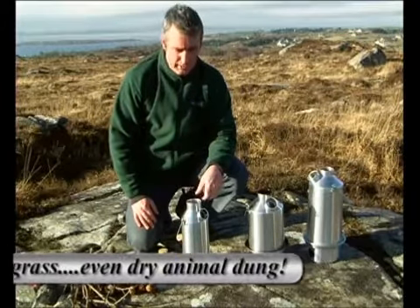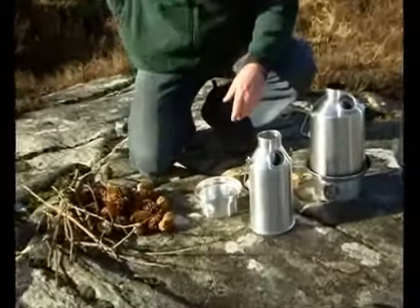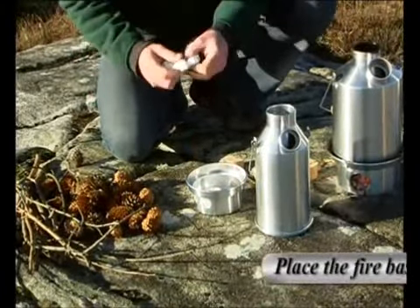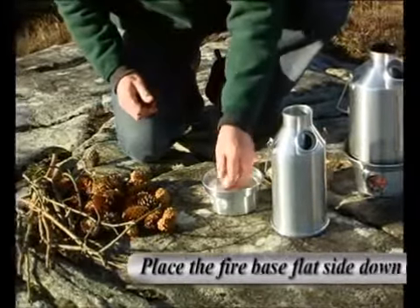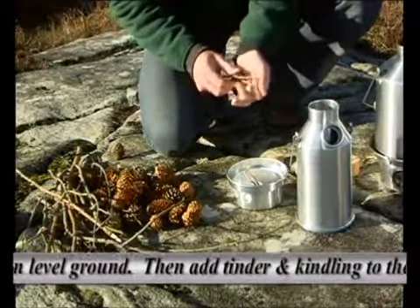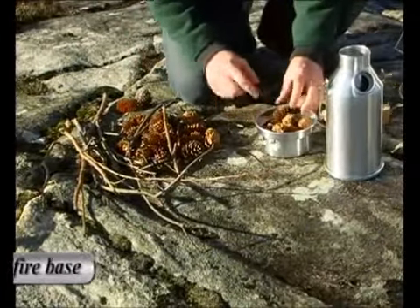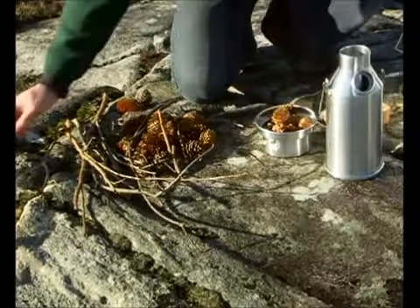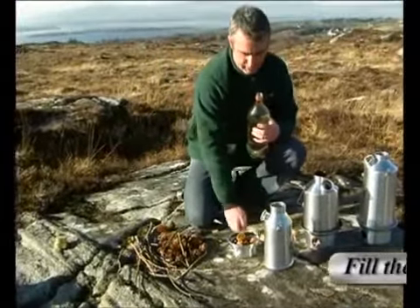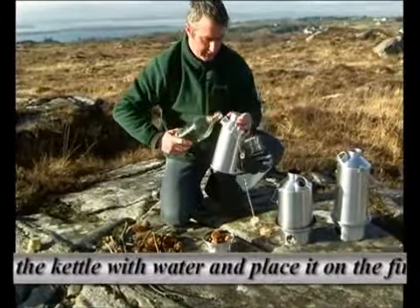So let's show you how it works. This is the fire base. We basically want to build a normal fire in the fire base and add our tinder and our kindling to make a brew. This is a half litre model. The Scout kettle holds 1.3 litres and the Base Camp holds 1.6 litres. I'll just fill the kettle with the water.